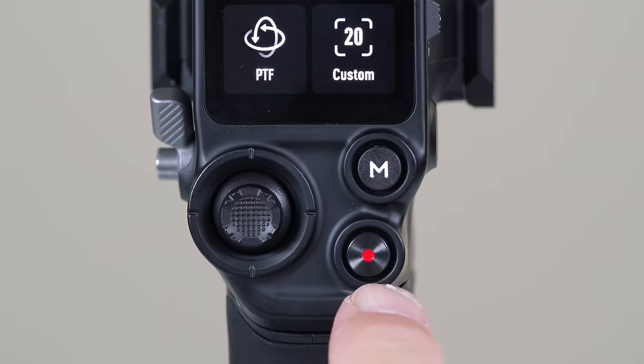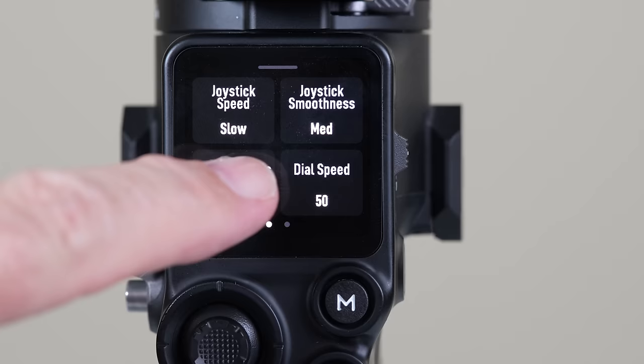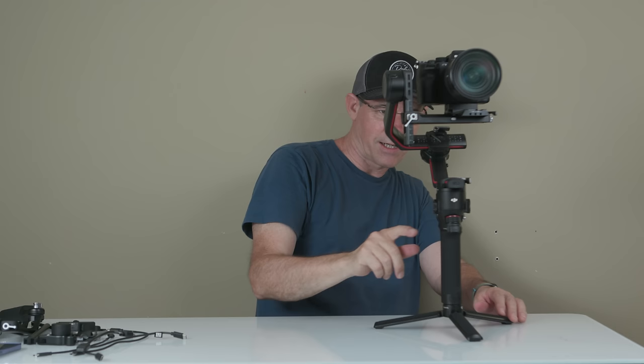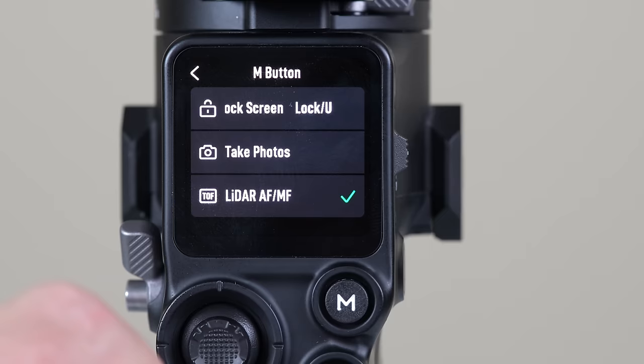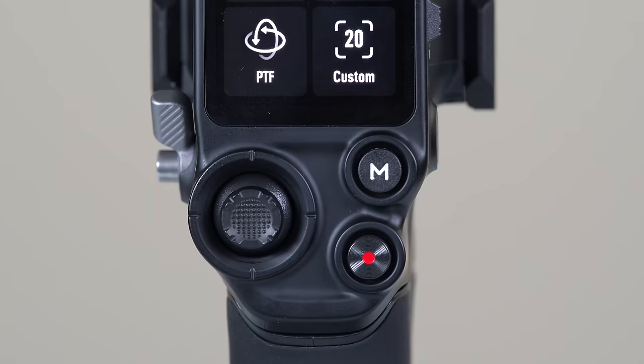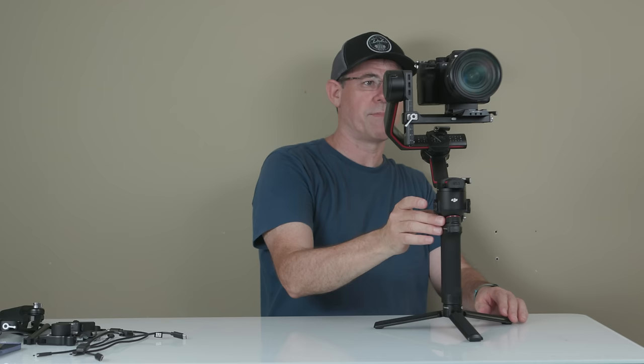Hit the button and it starts recording, then finishes recording. Now let's set it up to take photographs with the M button. Swipe up a couple of times to see dial functions, swipe across and tap M button. If you're using the LiDAR we can set LiDAR options, but the LiDAR doesn't come with the bundle — it's sold separately. So we click on Take Photos. Now if we hit the M button, it takes a photograph. You can't be in movie mode — you have to be in a camera mode. This is great for a very quick setup.